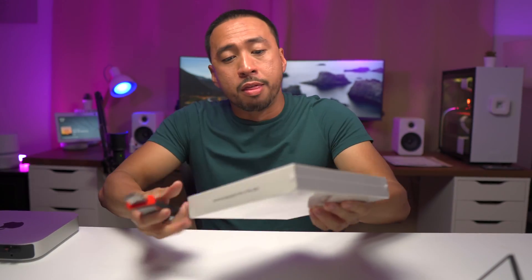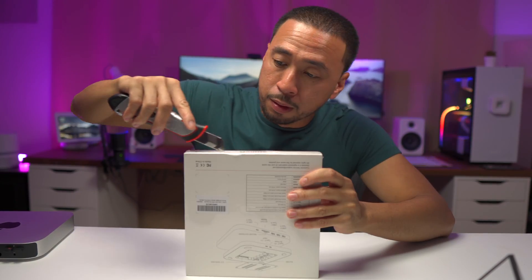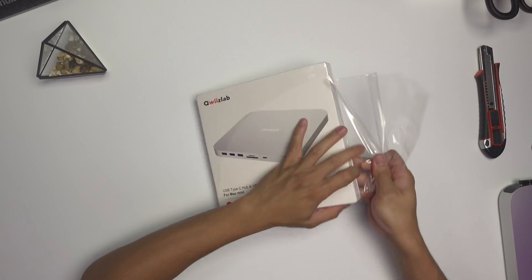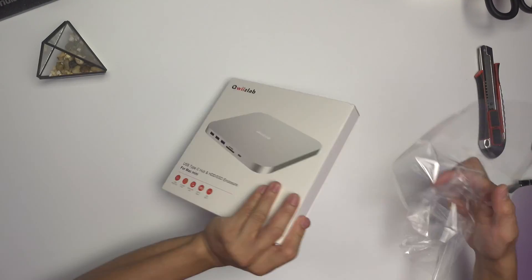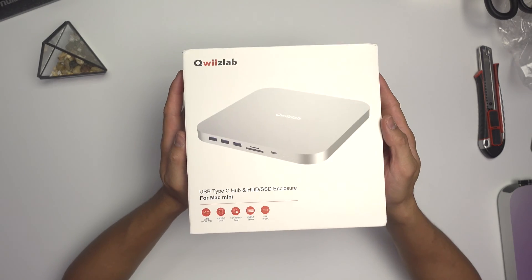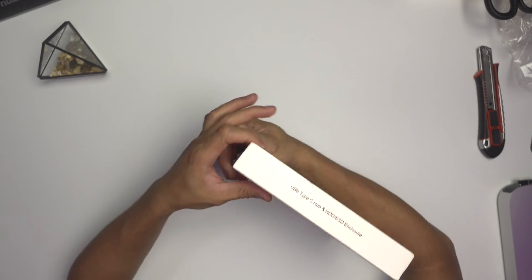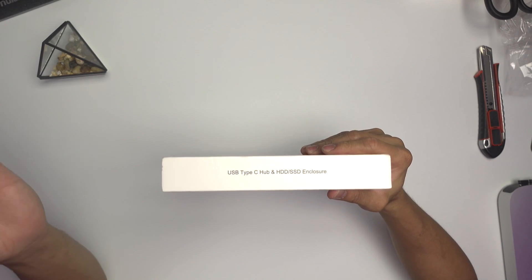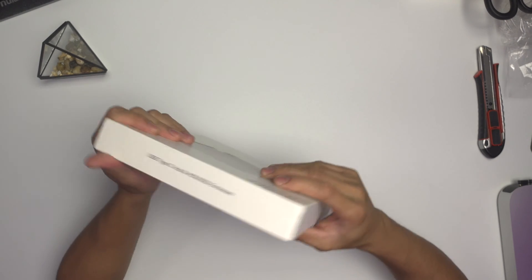All right, so let's unbox this bad boy. Here we go, trying to peel and rip it off. Here's how it looks like from the front — it has the label on top: USB Type-C hub and HDD/SSD enclosure.